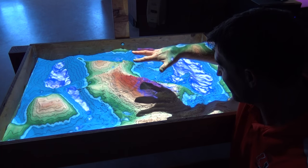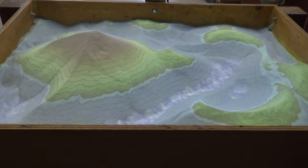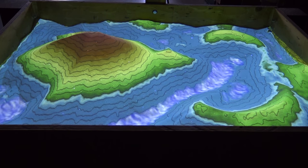You can even make it rain. This is super fine white sand and it's highly reflective, so when the light comes down it bounces off and it looks like a projector screen — only this projector screen is awesome because it's interactive.